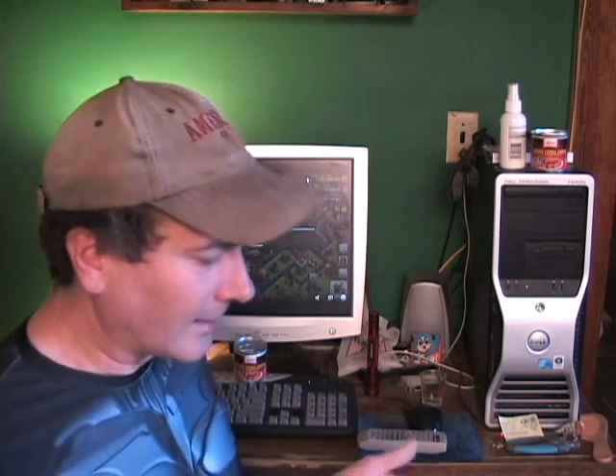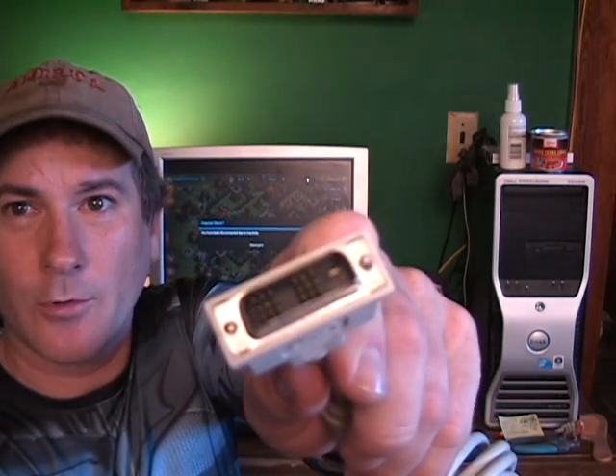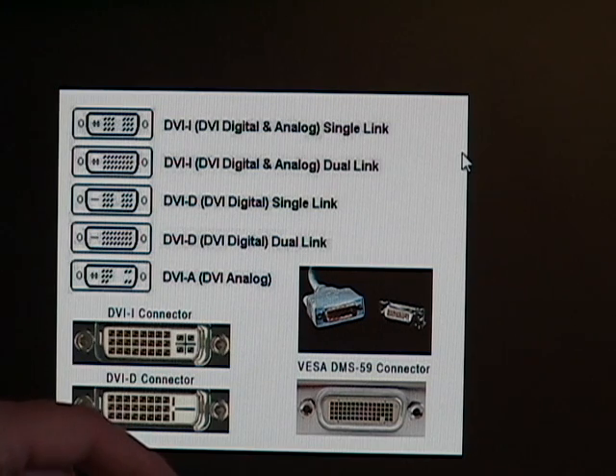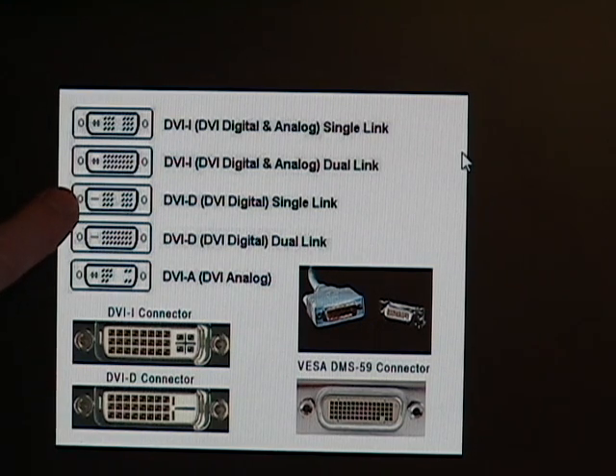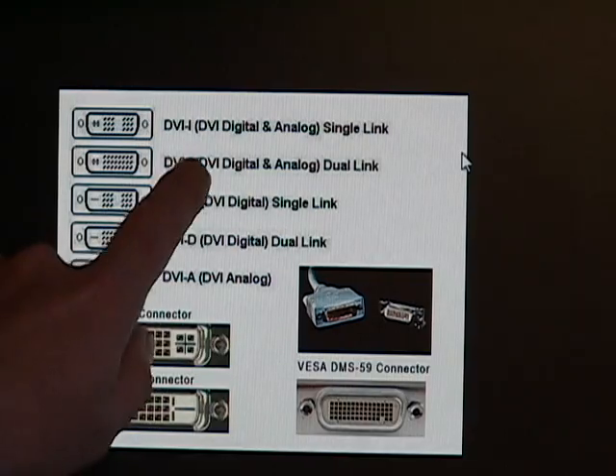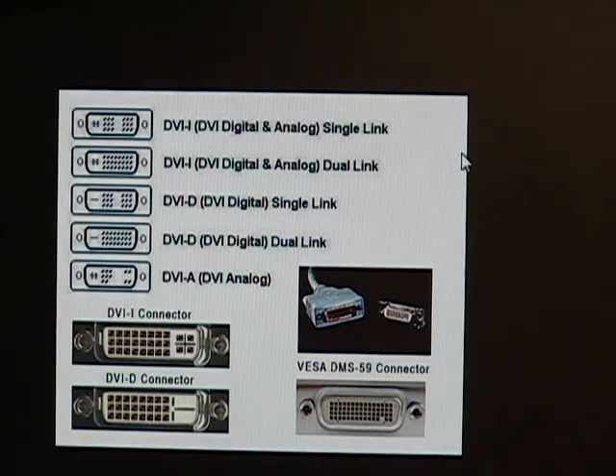One solution I thought of was getting a DVI to VGA adapter — just a little plug that fits on the end. That was the original cord on the back of my monitor. There are a few different kinds of DVI connectors. Mine is a DVI digital single link — it's got the little side slot and two sections. For an adapter to work you need one that supports both digital and analog.